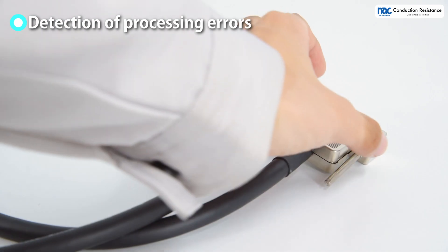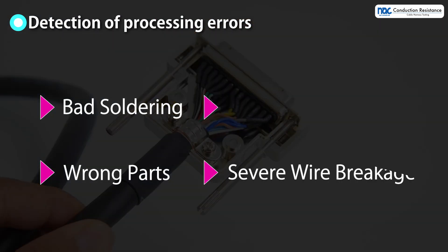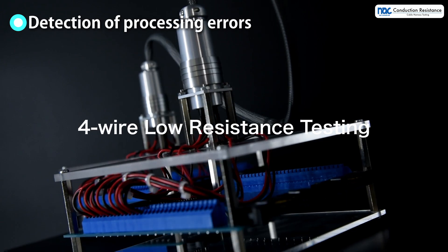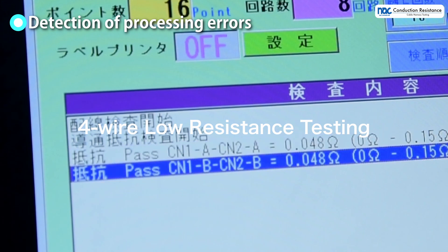Processing errors such as bad soldering, severe wire breakage, wrong parts, and oxidation of terminals can be checked by conduction resistance testing. Errors can be detected by precisely measuring the difference in resistance with 4-wire low resistance testing.